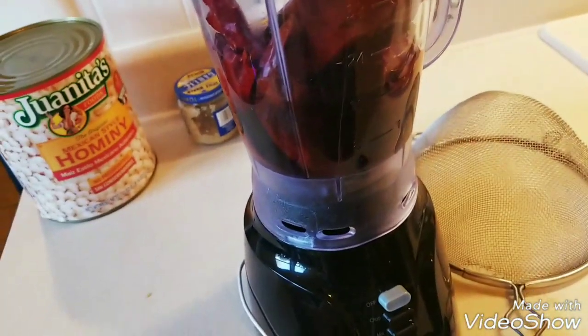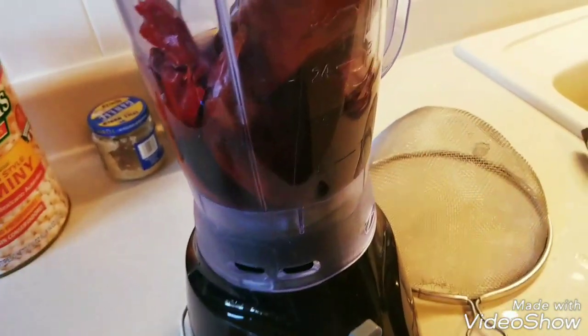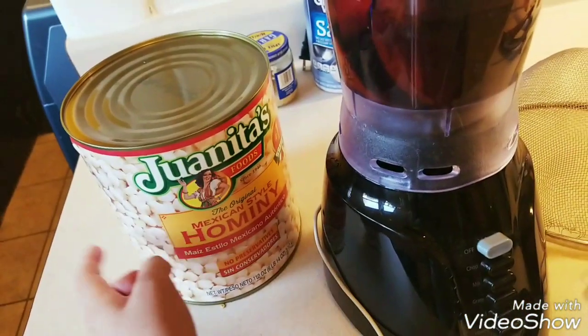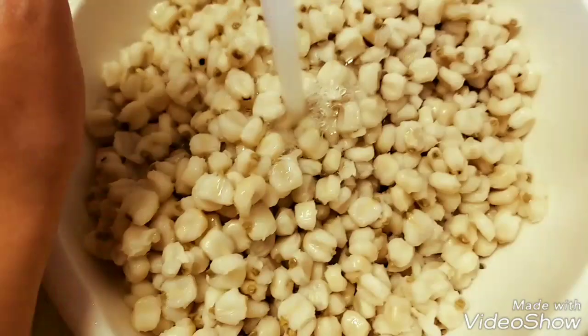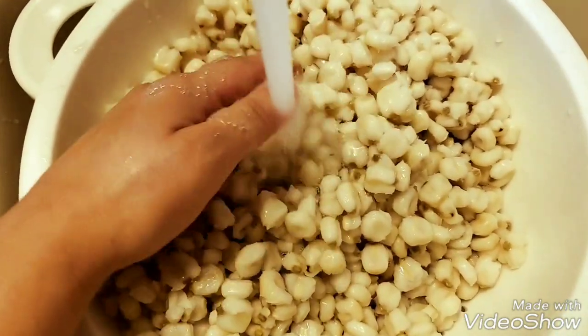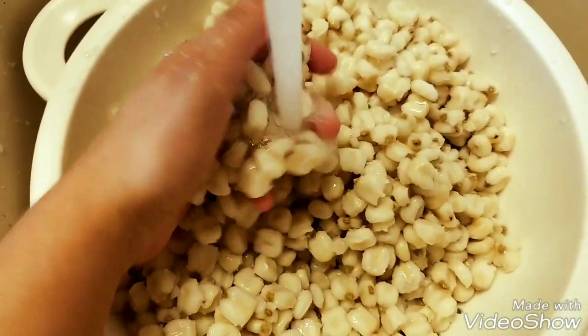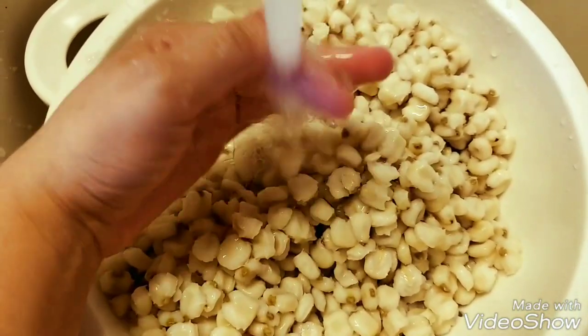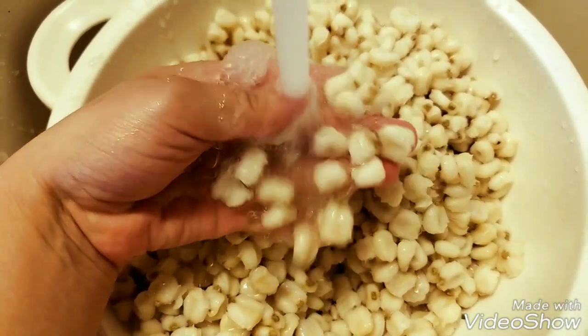Our meat has been cooking for about 30 minutes, so I'm just getting this ready. We're also going to start rinsing off our hominy. This is our hominy — we're just going to run it through some cold water, I already strained it. Make sure we clean it pretty good. I'm not sure if I'm going to be using the whole can, but a lot of people, this is their favorite part of the soup, so use as much as you want.